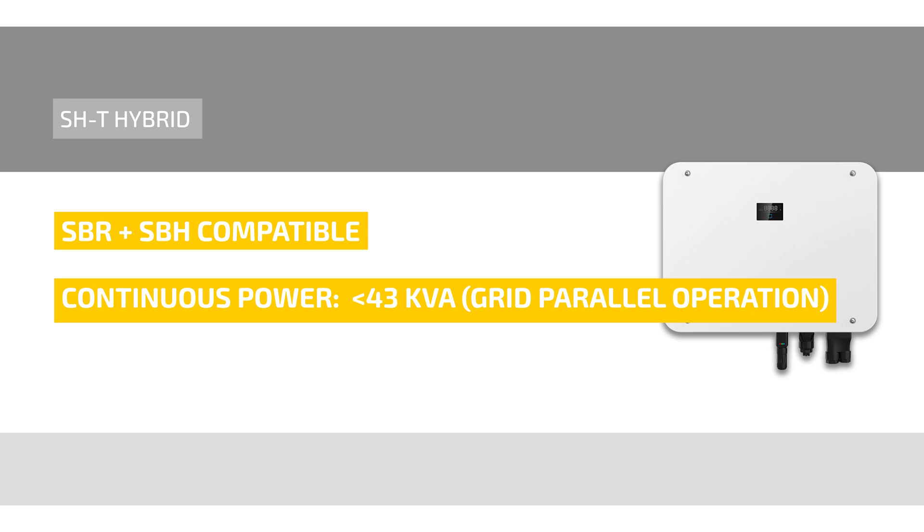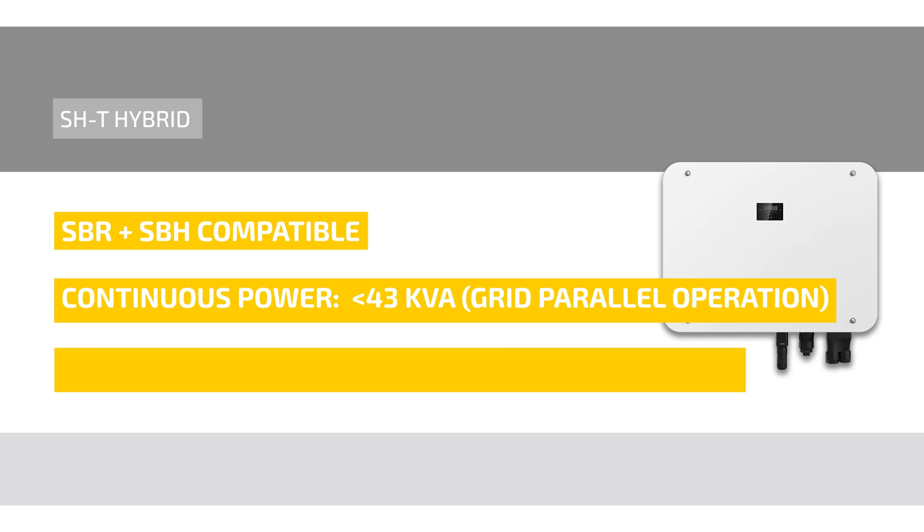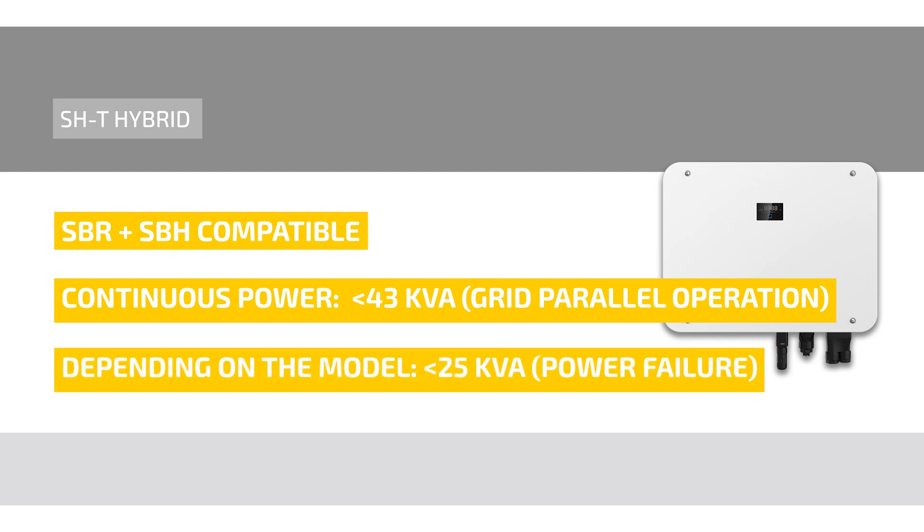and depending on your module up to 25 kVA during power failure can be supplied via the integrated limited backup power supply.